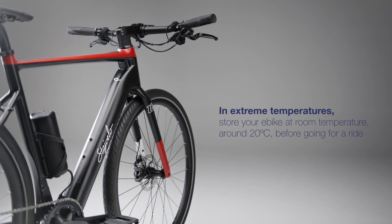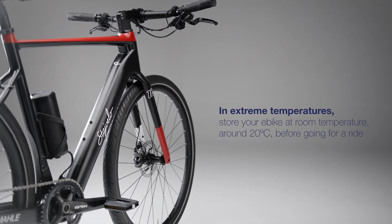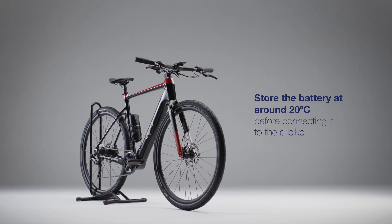In extreme temperatures, especially below zero, store your e-bike at room temperature, around 20 degrees, right before going for a ride. Also, store your battery at around 20 degrees before connecting it to the e-bike.